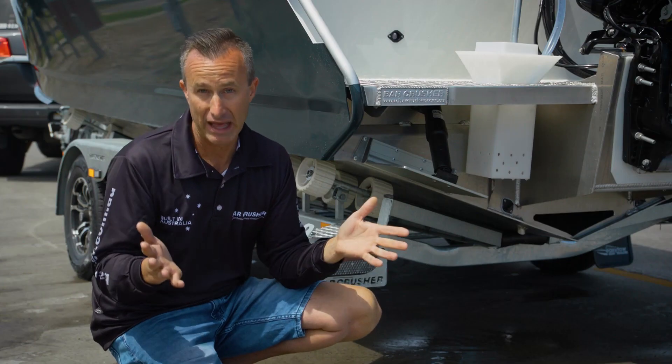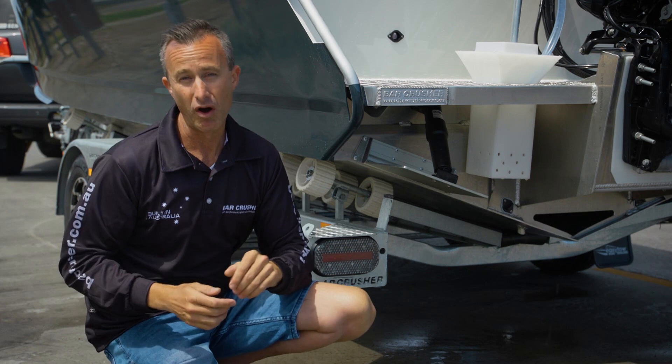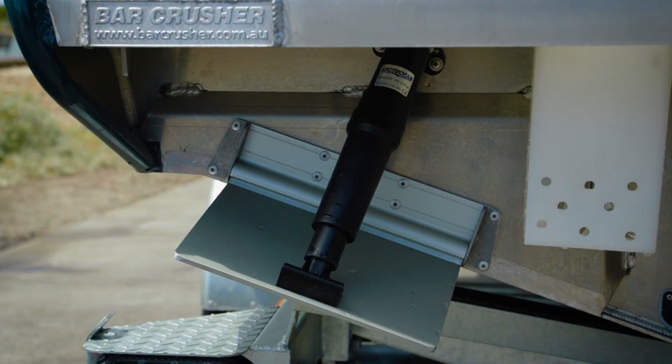Once a boat is riding directly on its keel, you'll get the best ride — that's the reality of it. If it leans a little bit it'll ride okay, but if you can just level it back up and get that good ride, it's going to be much more comfortable. This will change as you change direction in the sea, with wind conditions, or if people move around in the boat.